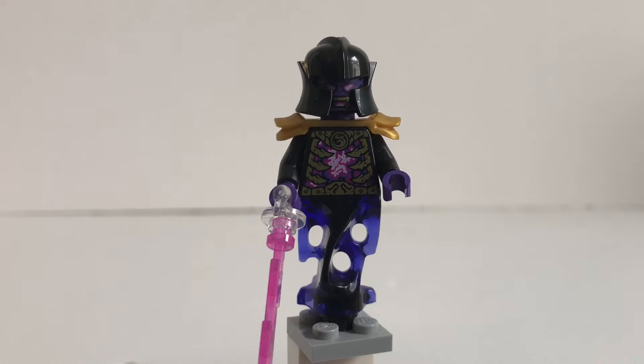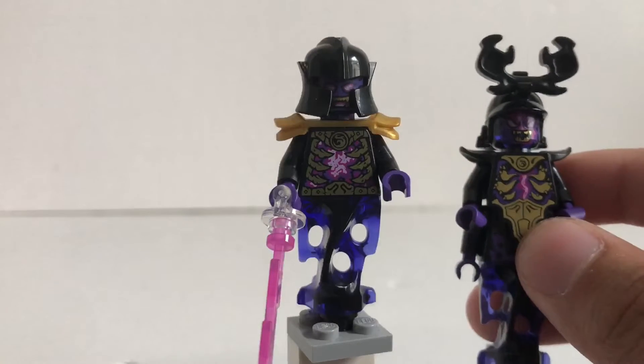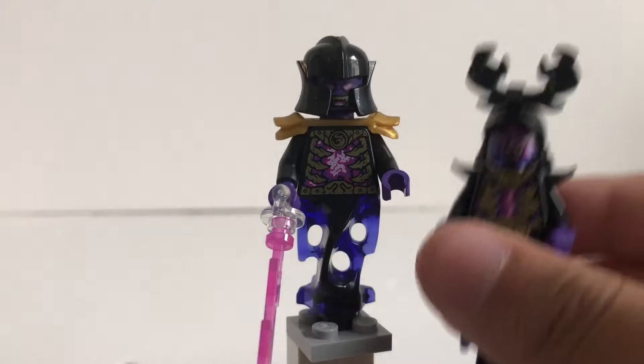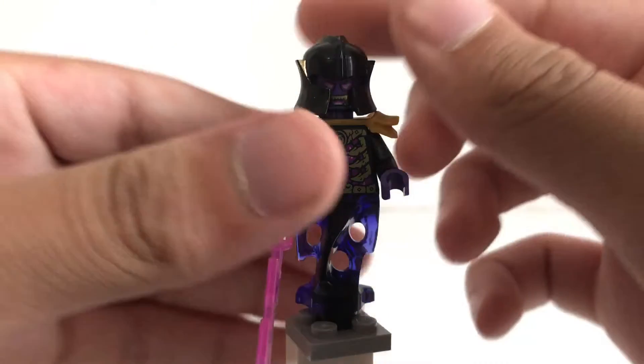That Lloyd minifigure was not the only confusing thing about this set, because this set takes place in season 2 and we should have gotten this Overlord, because it came in Lloyd's golden dragon which was also in season 2. This is a season 3 based Overlord that came in a season 2 set. But when we actually did get season 3 sets, we got the season 2 Overlord. So we got some very weird mixed up minifigures going on.